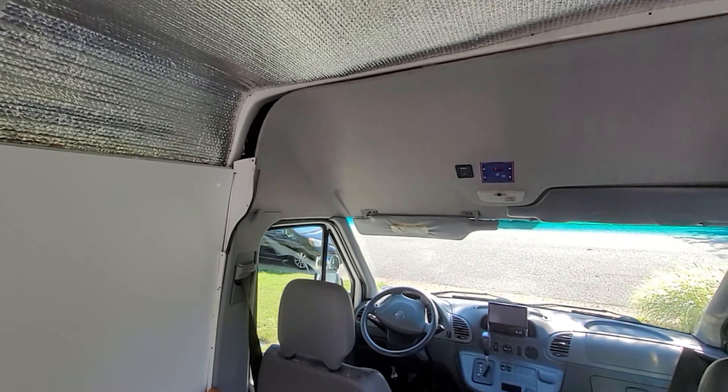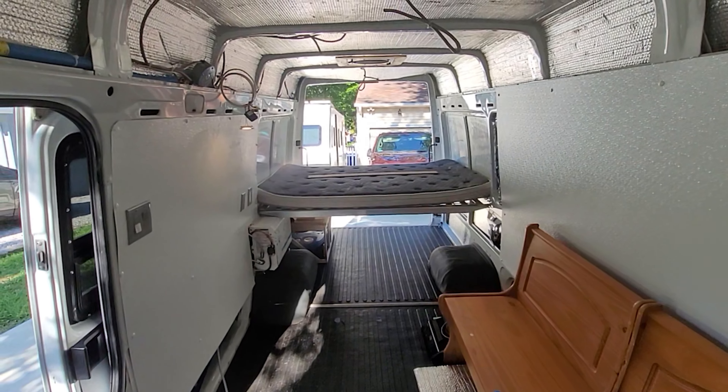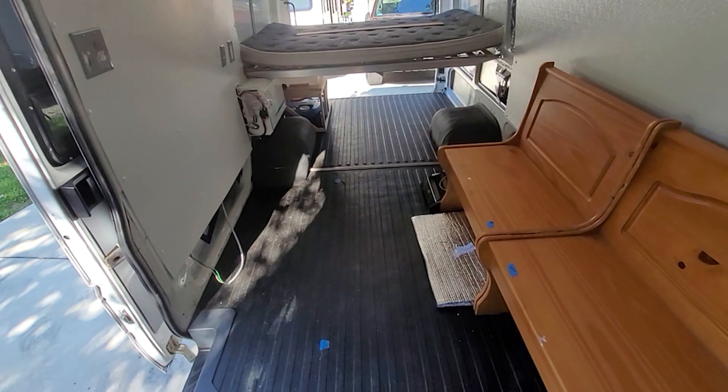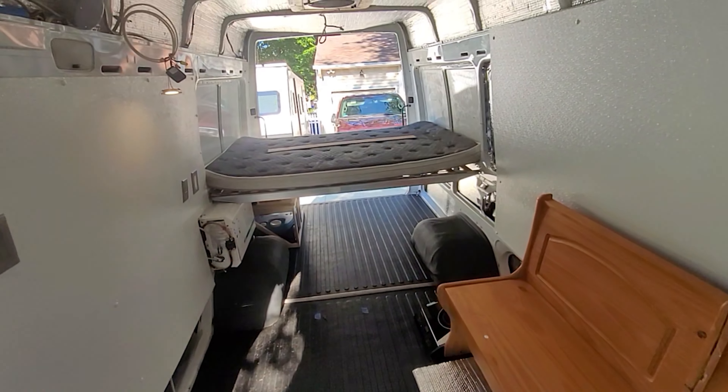This is a bench I got out of a yard sale. I'm thinking about repurposing it — I haven't decided if I'm going to use it yet, but it does have storage underneath, which I thought was kind of cool.